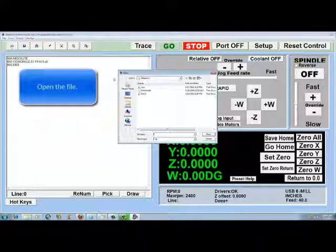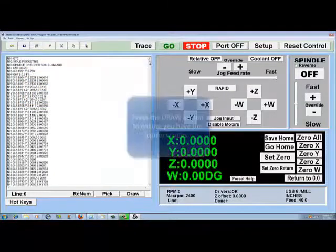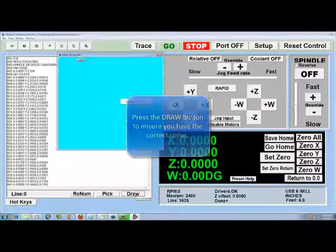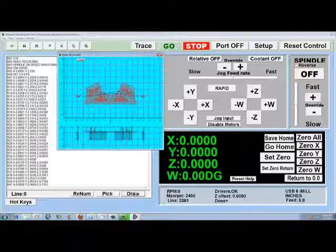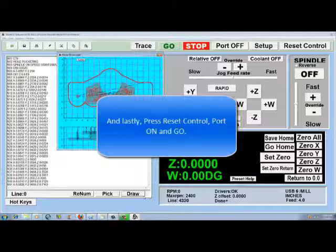Open the file. Press the draw button to ensure you have the correct codes. And lastly, press reset, control, go.